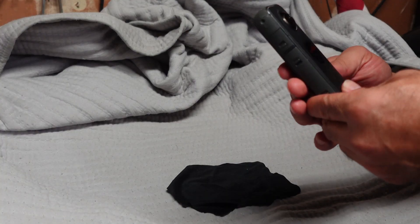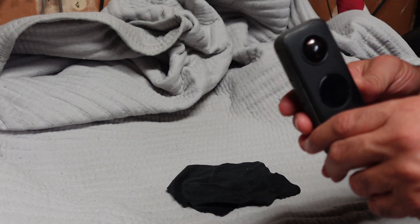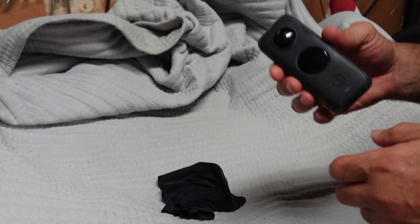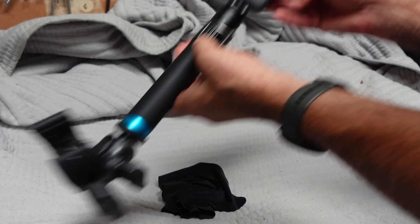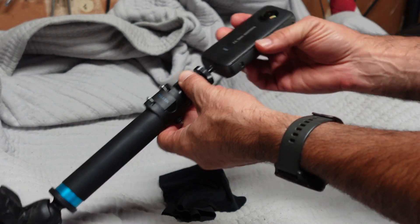All right, first things first — how did this happen? I'm going to put the video up here at the top. To make a long story short, it fell off my Harley. Yep, that's right. If you have a Harley, you know you put Loctite on everything you screw onto it. I screwed this onto the mount right here that clamps to the handlebars, and it just kind of vibrated off and fell off.